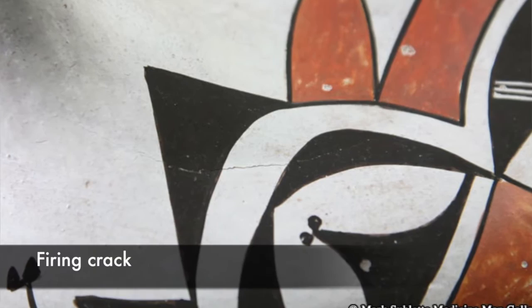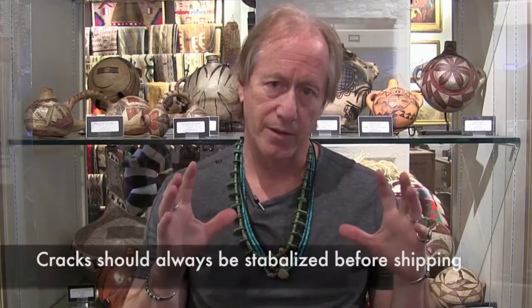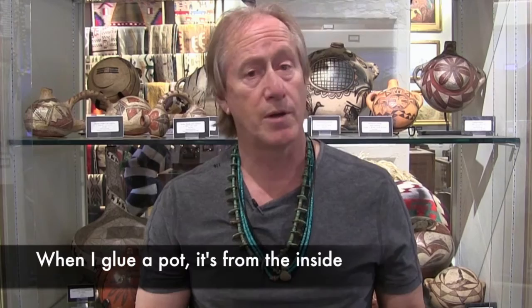Other things you want to look for are chips. Little chips are not a problem, and even good restoration is not an issue for me as long as it was done well. Small scratches aren't a big deal, and you can have stress line fractures or firing cracks — sometimes the pot cracked during firing and it's been that way since the day it was made. I do take these into consideration for condition and price. I also take it into consideration when I'm going to ship a pot — I don't ever want to send a pot if it hasn't been stabilized, meaning we put a little glue into the crack so it won't vibrate and break. Cracks on the bottom of the pot are not uncommon, but they should be factored into the cost.